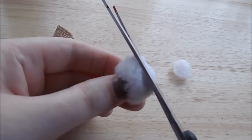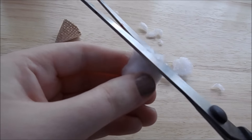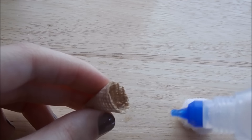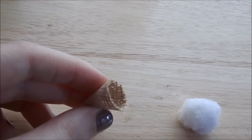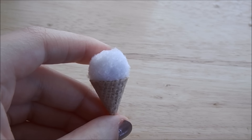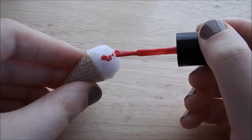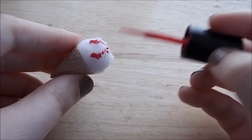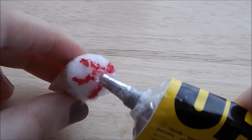After that trim the pom pom to size and glue this into the cone. Next paint the top with nail polish to make the syrup. And lastly glue on a red bead for the cherry.